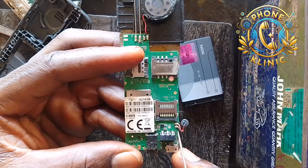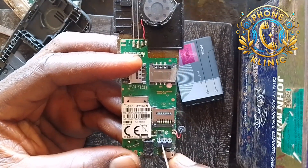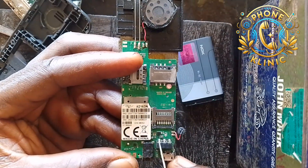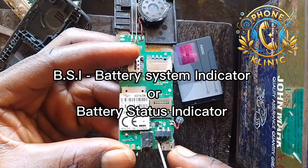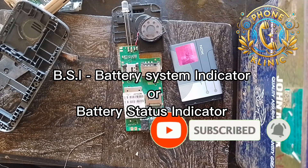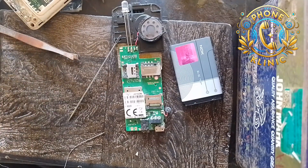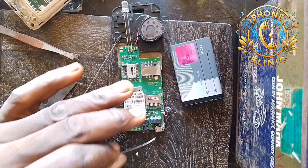This is the positive of the connector, this is the BSI — the mid contact — and this is the ground. In case you don't know, BSI simply stands for Battery System Indicator, or Battery Status Indicator. Now I'm going to show you how to fix this right away.